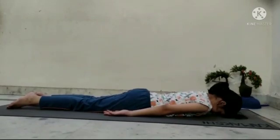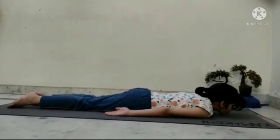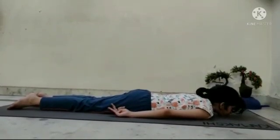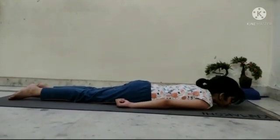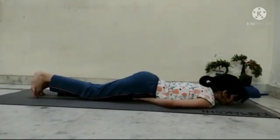Lift your forehead up. Make a fist of your hands. Toes out. Place your fist under the thighs.